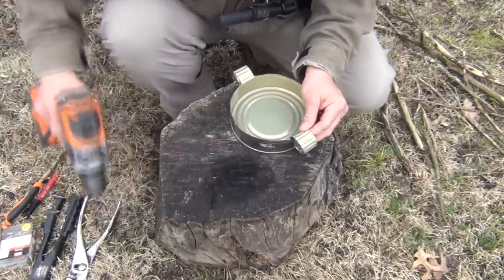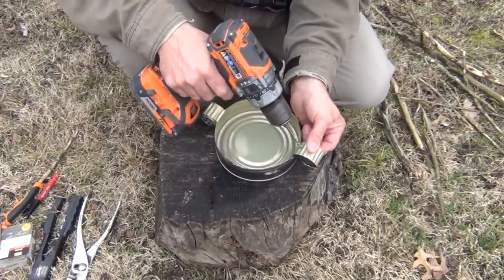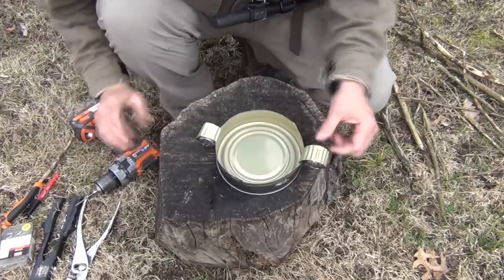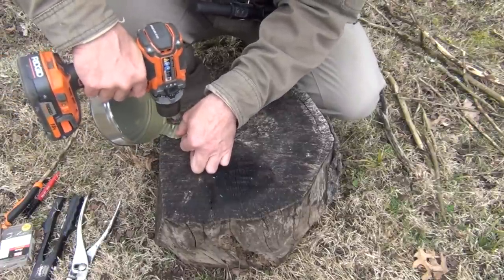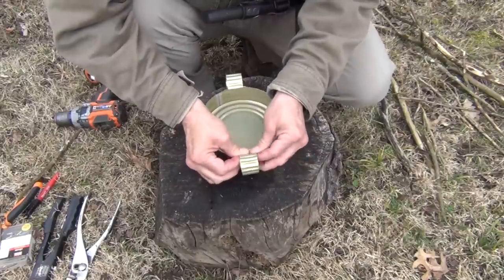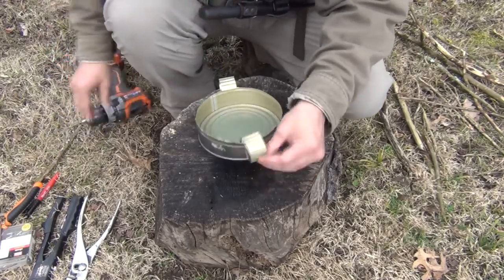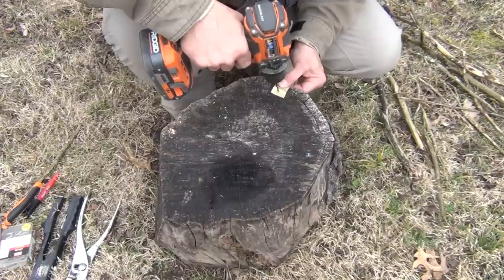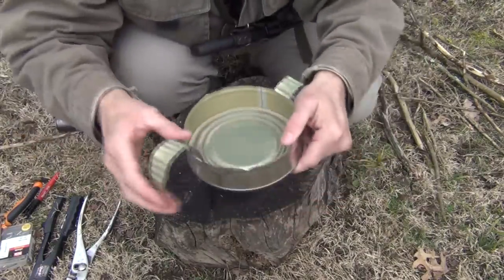Using the drill, very carefully making sure that we don't drill a finger — and you can do this with a nail also — we want to go ahead and put a hole in here. If you wish, it makes it easier to put it on the edge of something; I'm using this piece of a log. Once we get that first hole done, it makes it a lot easier for the second one because it works as a guide. So now we know where our hole is going to be, and we put it again on the edge of the stump. So now we have one hole on each side; we're going to do that to both sides.